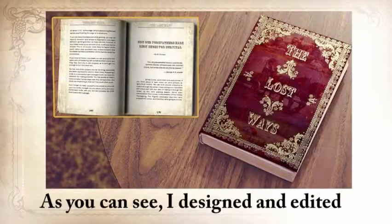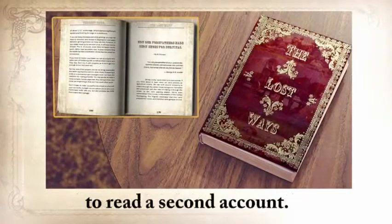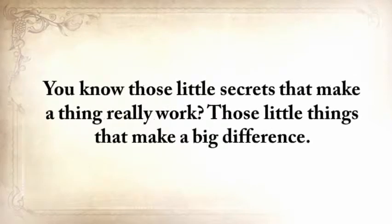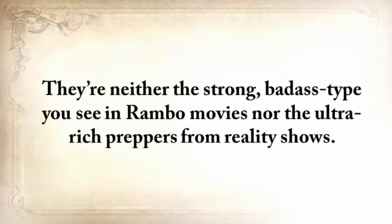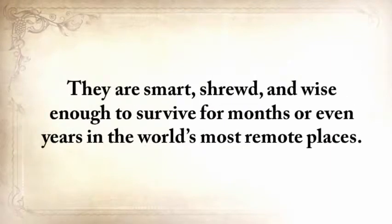I designed and edited the book in an old-fashioned way. But most of it is not written by me personally, because I didn't want people to read a second account — a lot of information would have been lost in that process, including those little secrets that make a thing really work. So I paid these experts for their time and got what I wanted. These people are not professional writers, but are uniquely special. They're neither the strong Rambo type nor the ultra-rich preppers from reality shows. They're simple people who know a lost skill very, very well — smart, shrewd, and wise enough to survive for months or even years in the world's most remote places.